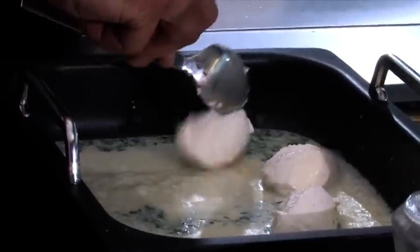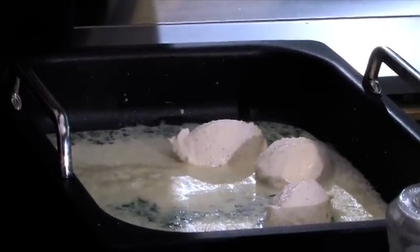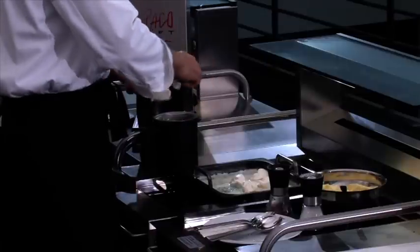That was easy enough. And when the fish balls have been put on top, it all goes into our ThermoCombi hot air steamer for 7 minutes at 80 degree steam.